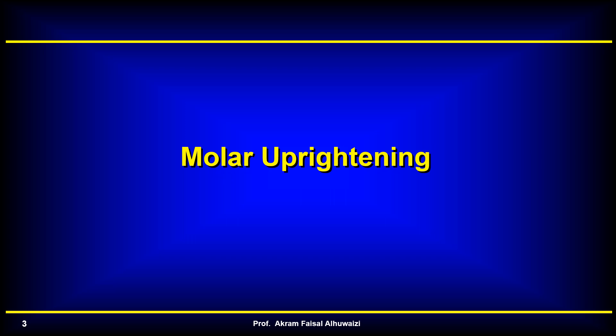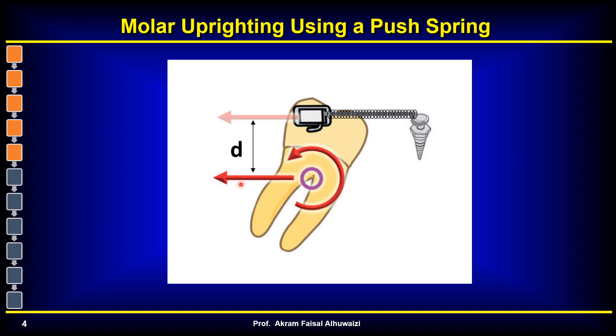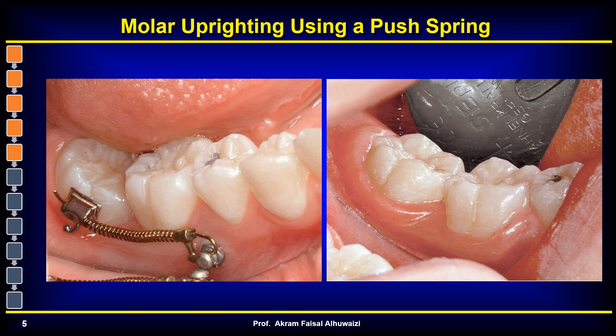We'll be talking today about seven different subjects, and we'll start with molar uprighting. The first technique is simply putting a simple wire and a coil spring attached to a TAD. By directly pushing the tooth distally, the distance from it to the CR is going to create a moment that rotates and uprights the molar.